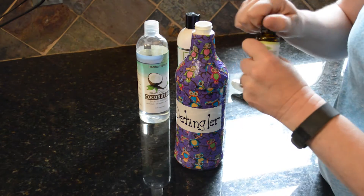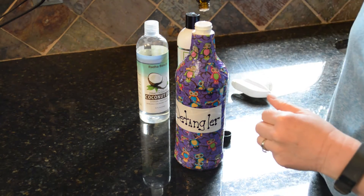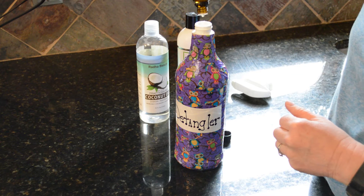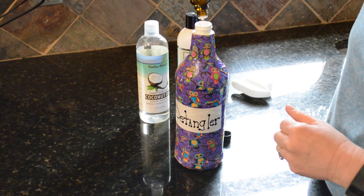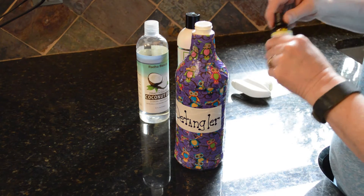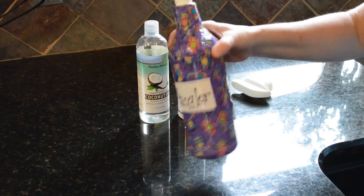The final thing you're going to use is citronella oil. You don't have to use this, but it does help to keep bugs away. That's why I like to put probably 10 to 15 drops of this oil in my detangler, and I like the way it smells — I guess I'm used to it because I use it all the time.